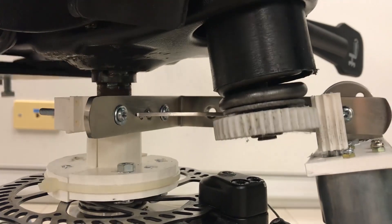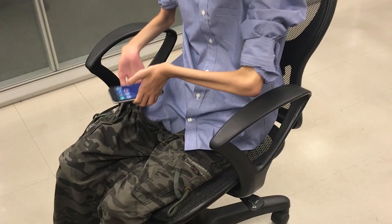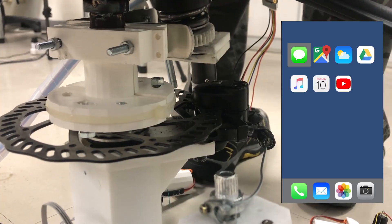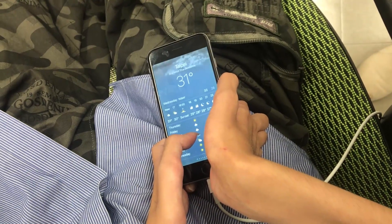Frequently checking the smartphone is considered inappropriate in many social settings. We utilize the resistance force of the backrest to indicate the remaining time until the next meeting. If there is still plenty of time, the backrest is easy to recline; if the user is late to the meeting, the backrest becomes hard to recline. Additionally, users with motor impairments can quickly switch between desired apps by rotating the chair. Click is used for distinguishing two adjacent apps to guide the user through navigating the menu, and lightweight tasks such as checking the weather can be easily resolved.